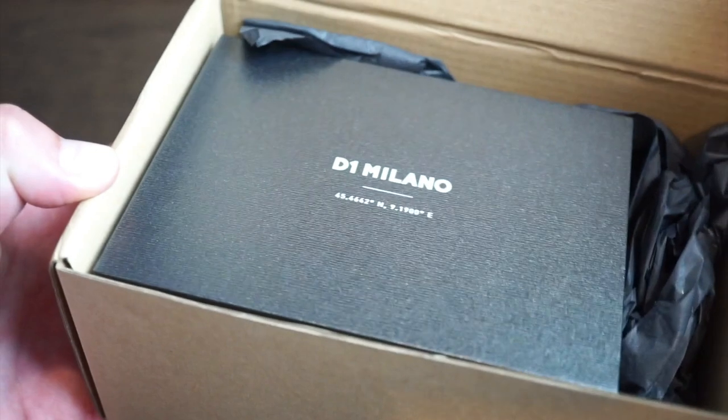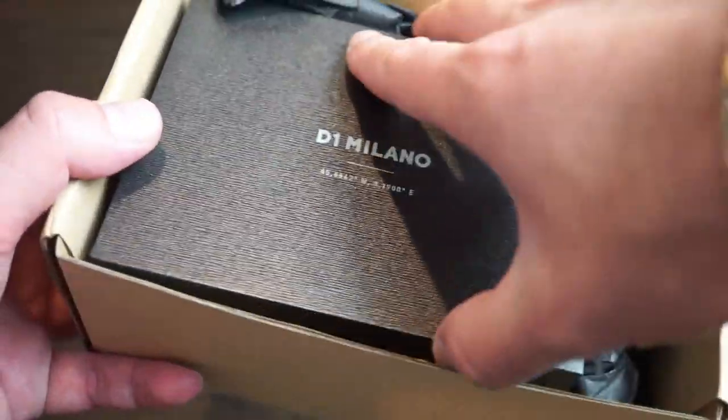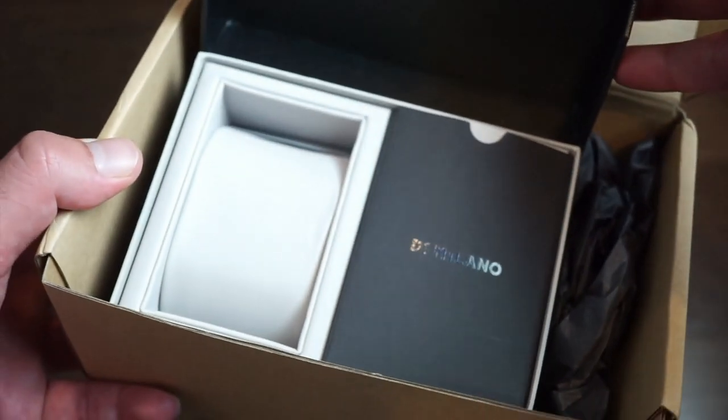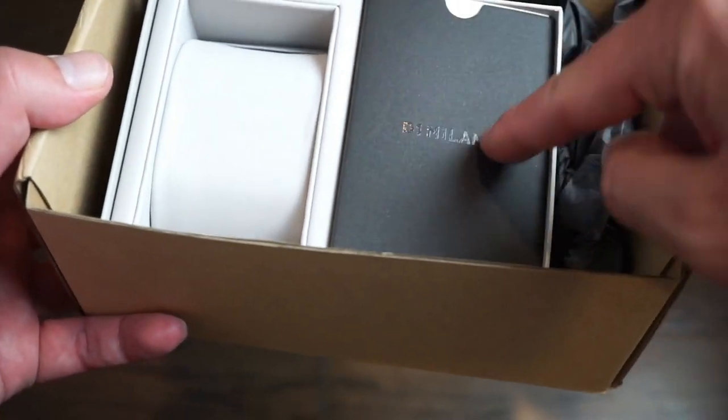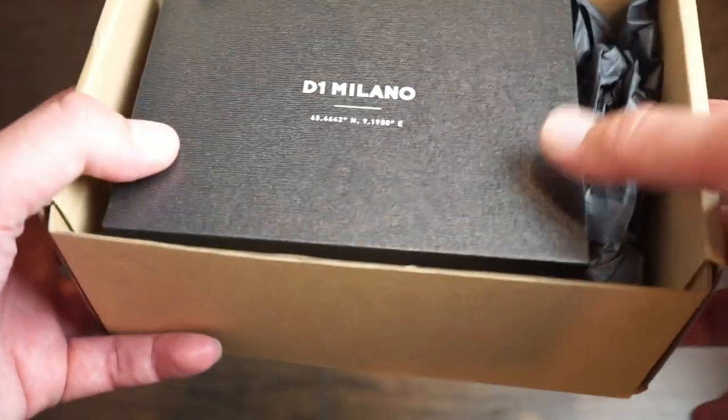Their packaging is pretty much the same all around as it has been. The watch comes in a cardboard box, then you get a little box here with a card with your warranty inside. And the watch comes in there on the pad, a little warranty in there, and D1 Milano branding. So pretty simple packaging.